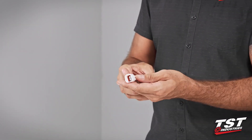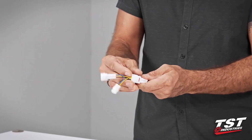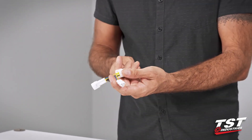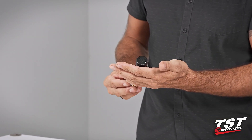Our particular brake light modulator comes pre-wired to a plug that interfaces with a sub harness that we provide specific to your bike model, enabling plug-and-play functionality. That means the installation is really fast and you can do it yourself.